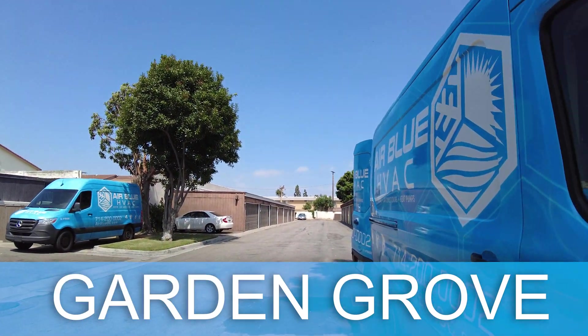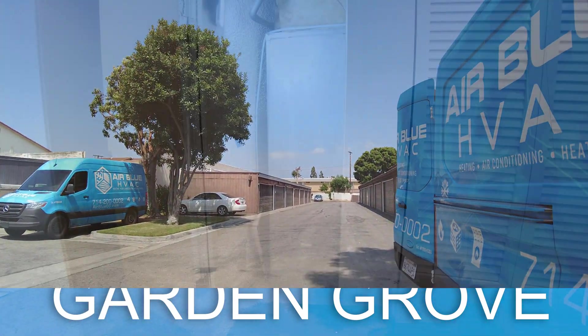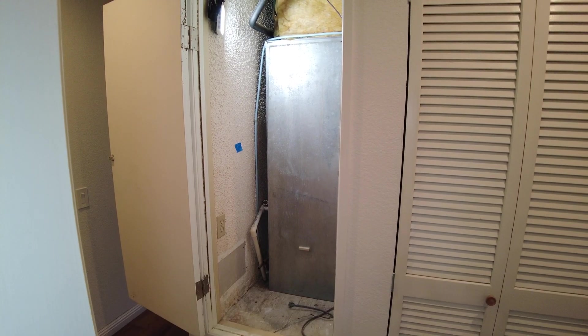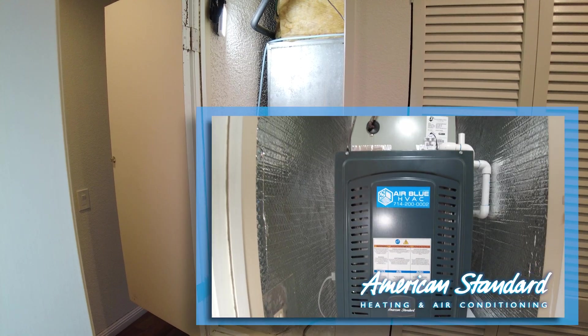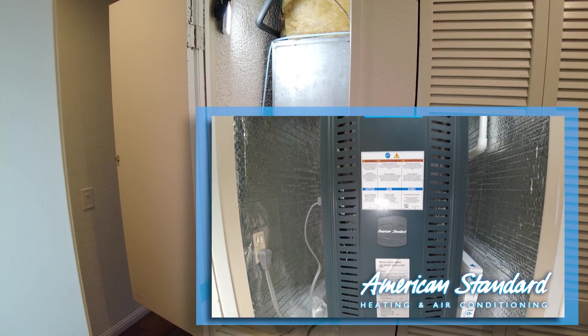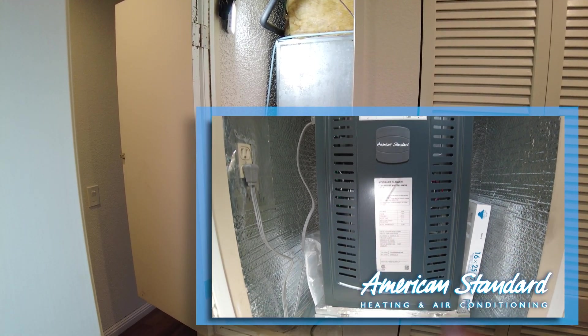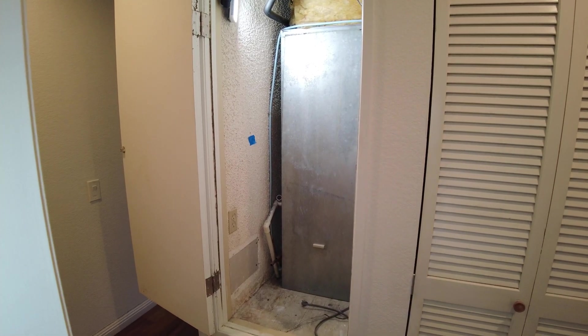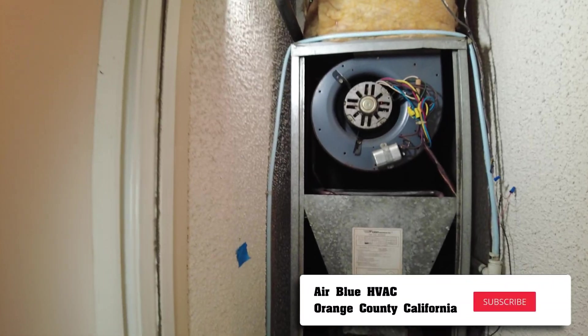Today we are working in a condo complex in Garden Grove. We are replacing a hydronic type heater with a heat pump unit by American Standard Ameristar. If you have a hydronic type heater or a gas furnace in a closet, we can replace it with a heat pump unit.